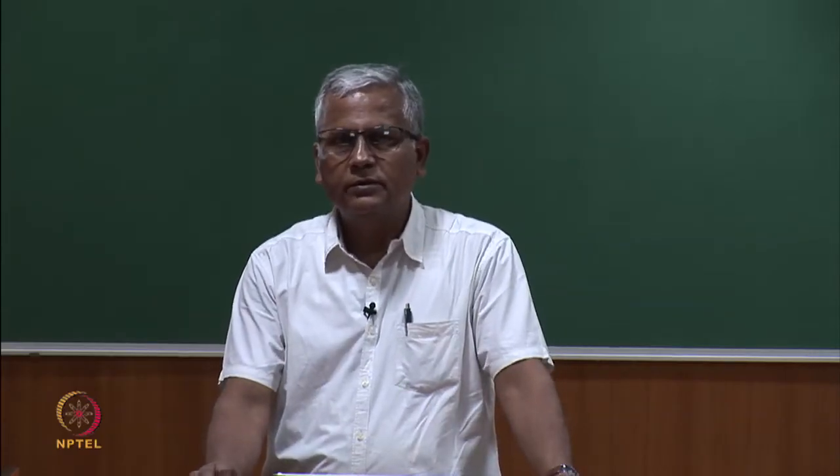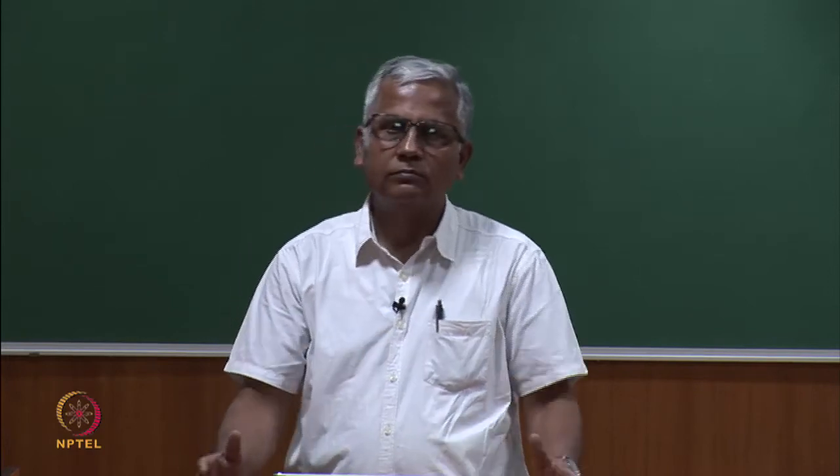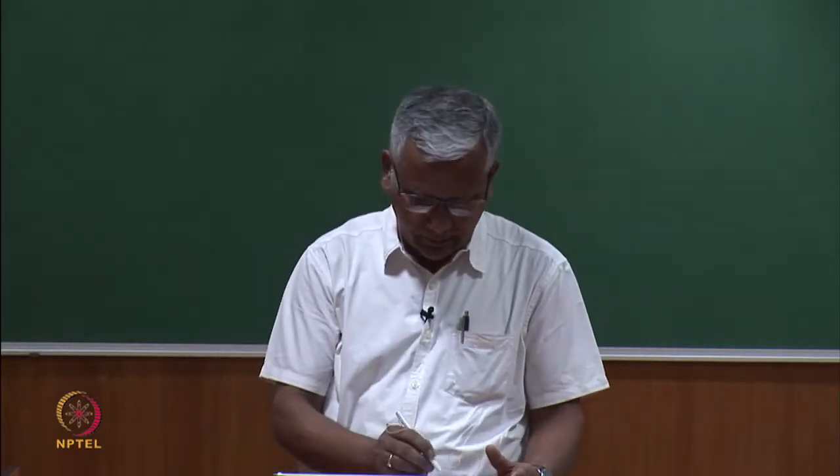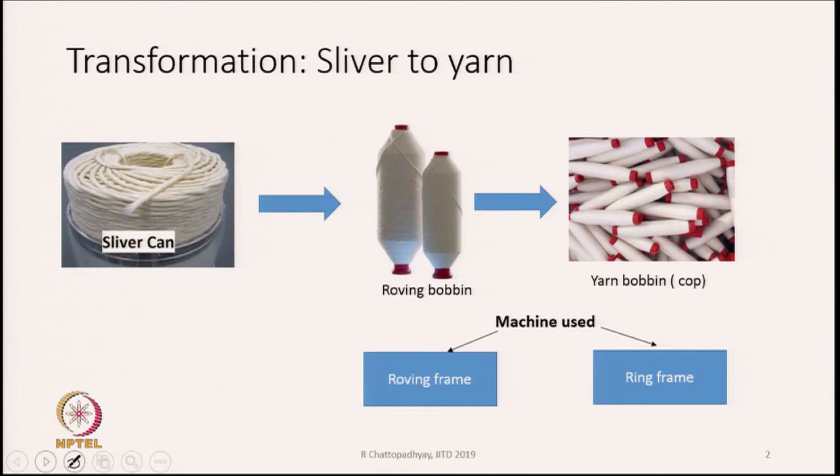We are now going to discuss the roving frame, the machine that makes roving. The product made earlier in roving preparation is a sliver, which is a very thick mass of material. We have to convert the sliver into a thinner product called roving. You can see the roving bobbins here, and from the roving bobbins we actually make a yarn, wound on bobbins called cops.